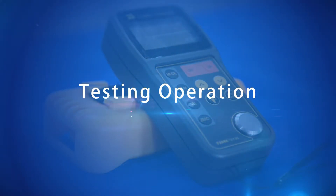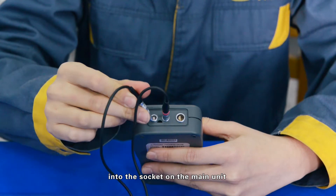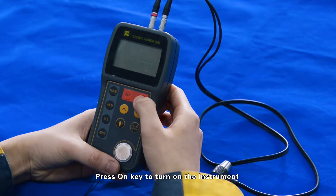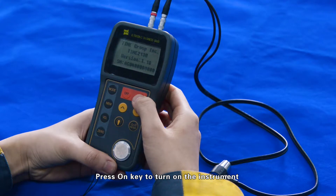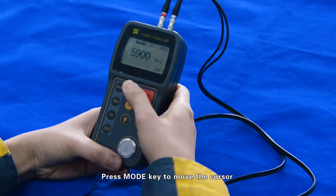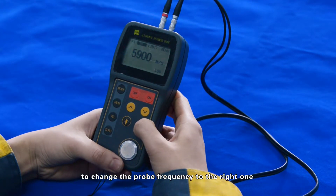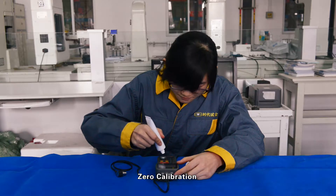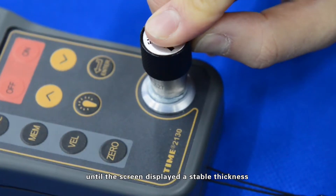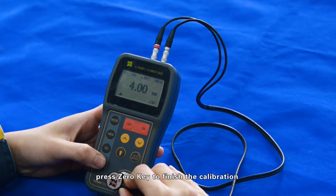Testing operation: Match and insert the transducer plug into the socket on the main unit while the power is off. Press the on key to turn on the instrument. To set probe frequency, press the mode key to move the cursor, then press the enter key to change the probe frequency to the correct one. For zero calibration, couple the transducer with the test block until the screen displays a stable thickness, then press the zero key to finish calibration.